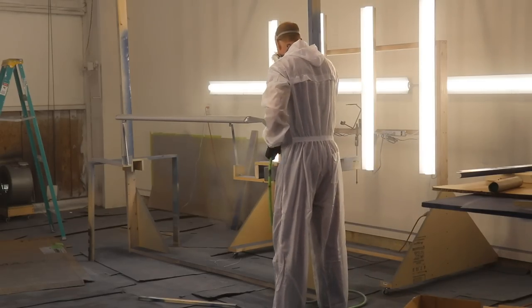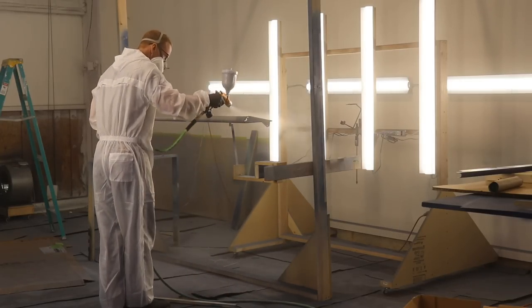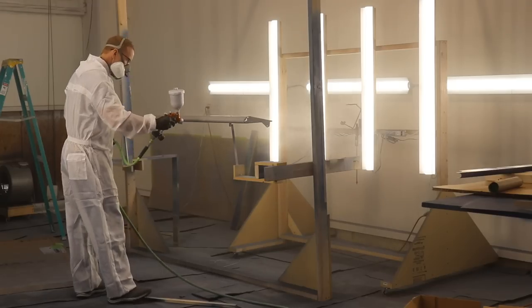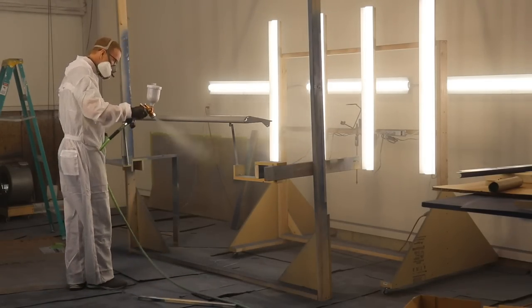Now comes the fun part — it's back in the paint booth, sitting on my jig. This is the epoxy primer I'm spraying on here. I'll put two coats of this on and then two coats of blue paint.